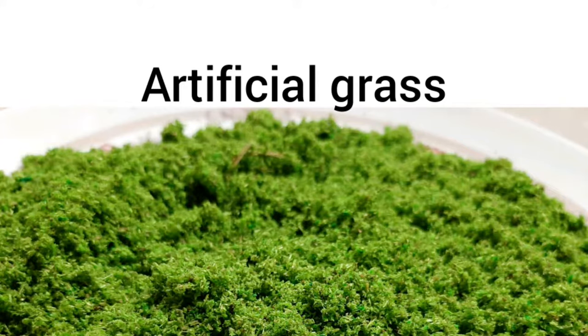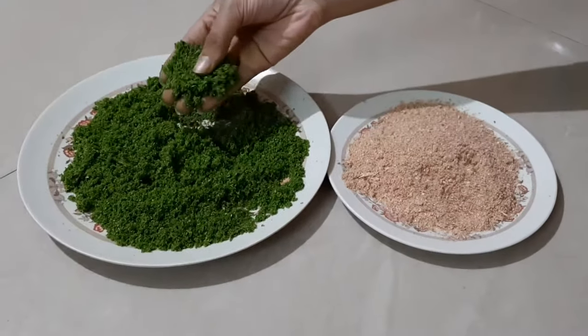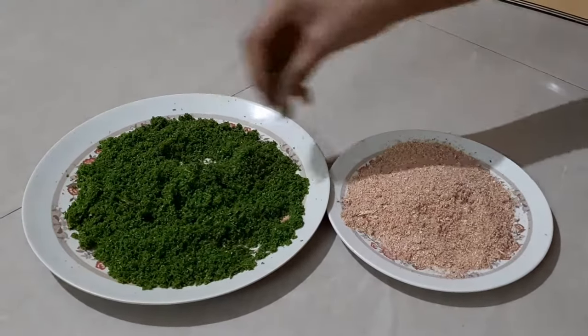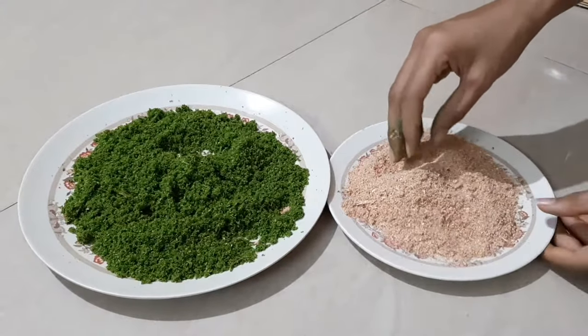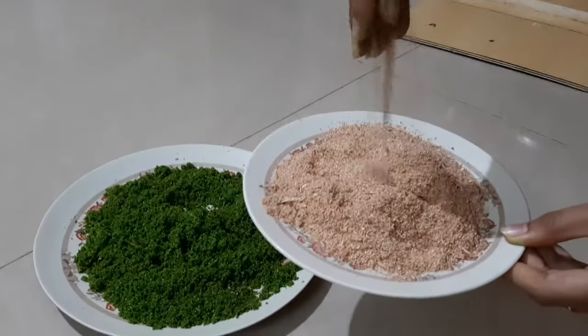Hello guys, welcome back to my show. In today's video I'm going to show you how to make an artificial grass. As you can see in the video, this is exactly how you can make grass with the help of wood dust — this is actually a wood powder which you get in normal wood stores.